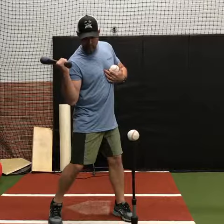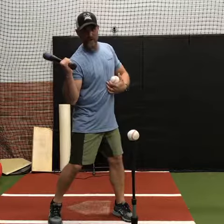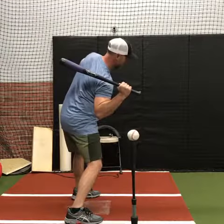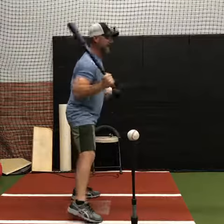Is it creating a 90 degree angle with your spine? At this point I'm at 90 degrees. If I start to make my turn and I do this, where am I? Am I here? Where is my barrel lagging?